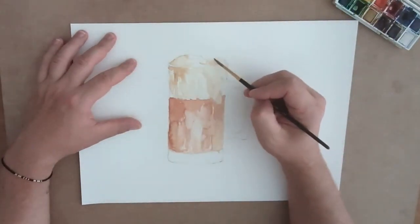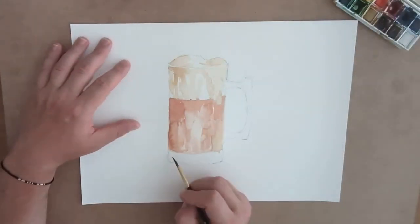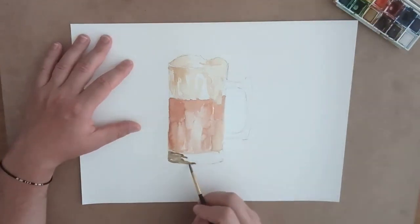After that it's just studying what root beer really looks like and what shades can be used. I'm using shades of brown and a little bit of orange.